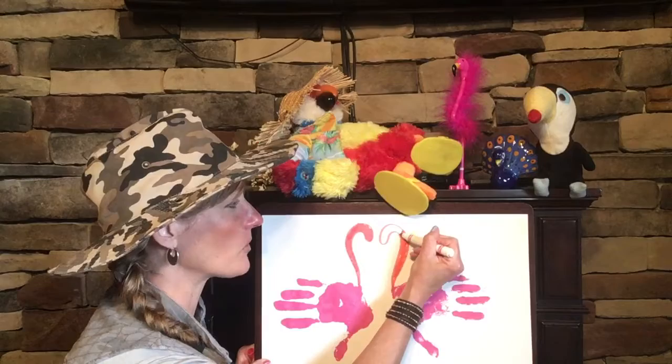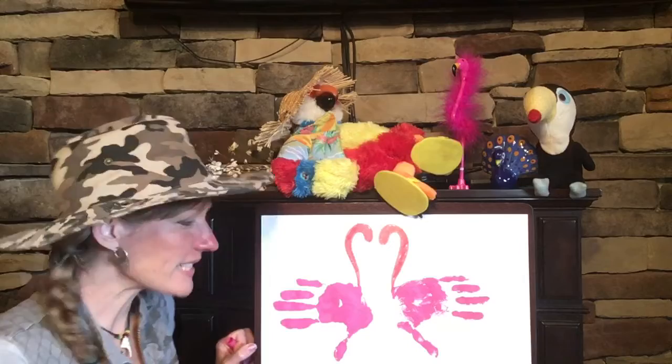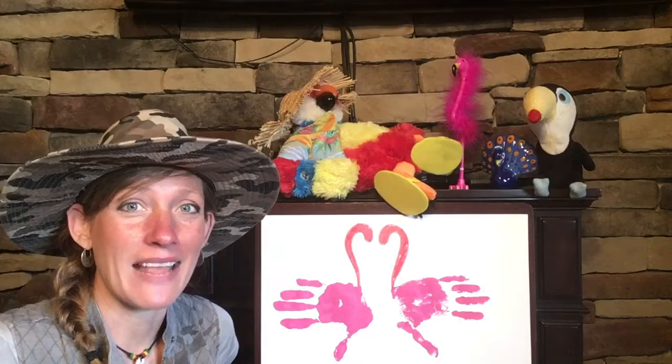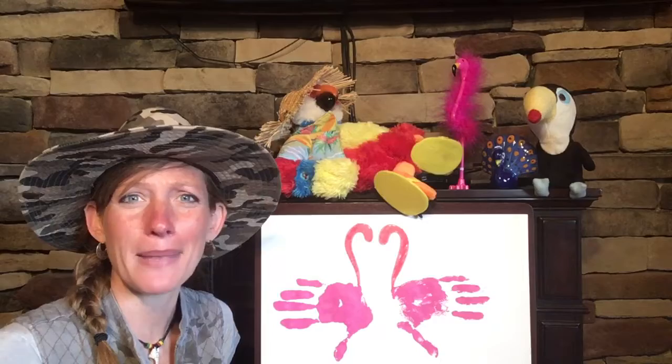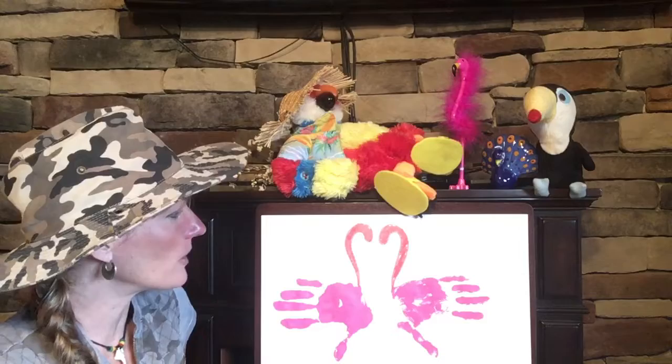I was learning some interesting facts about flamingos. Did you know that the reason why a flamingo is pink is because of what it eats? Flamingos have something in their system called beta carotene, and the beta carotene comes from the crustaceans and plankton that the flamingo likes to eat. When flamingos are taken to a zoo, if they're not given enough food that has beta carotene in it, their feathers can actually start to turn white. So the zookeepers have to feed them lots of shrimp and something called flamingo chow that has that beta carotene in it. Isn't that interesting? That's why a flamingo is pink.